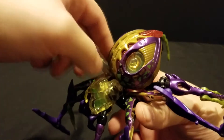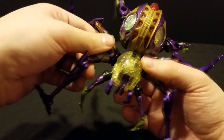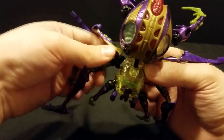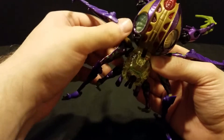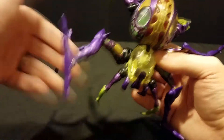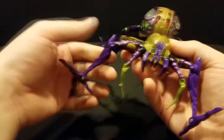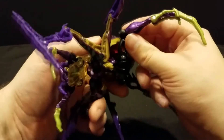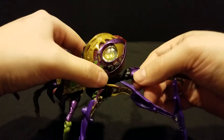Right up here in the side of the abdomen, you do have her Maximal Spark Crystal. There's quite a bit of posability in the legs, though it is kind of weird how it works. These two legs actually share a ball joint underneath, so they rotate together, but then the back leg has its own ball joint as well to move on its own. So you have to move both of them, then move the back one. You get two more basic hinge joints here. The back legs do have two ball joints, one here and one here, as well as a swivel right past that ball joint.